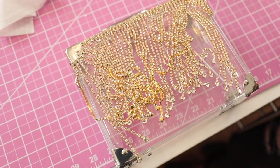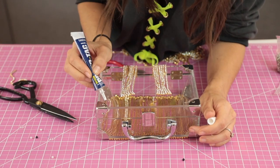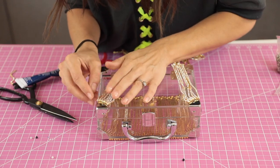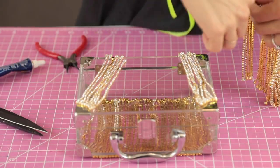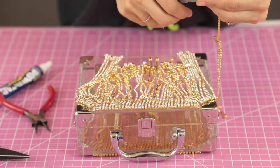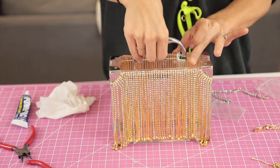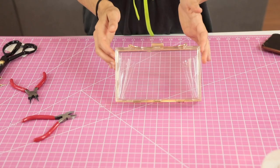Do the same thing to both sides. Let one side dry while you move on — once you know what you're doing it goes much faster. Cut both corners first, then line up the second longer trim piece, cut to length, add glue, and line it up. Fill in those tiny gaps with the small crystals and that bag is done. It has such great movement, it sparkles — I'm obsessed.